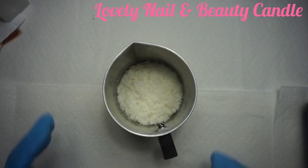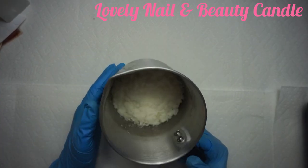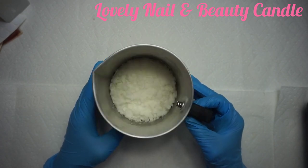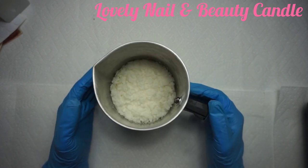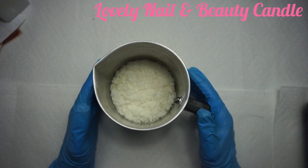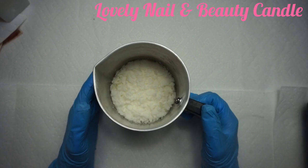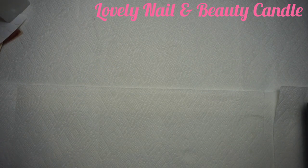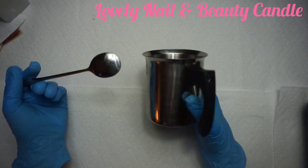Hi guys, welcome to Lovely Nail and Beauty channel. Today I have a new project — I'm gonna teach you how to create a Valentine candle. I have my soy wax in my metallic beaker, and my metallic pot on the hot plate on the side. I'm gonna let it warm up, and while it warms up I'm gonna show you what I'm using for my project.